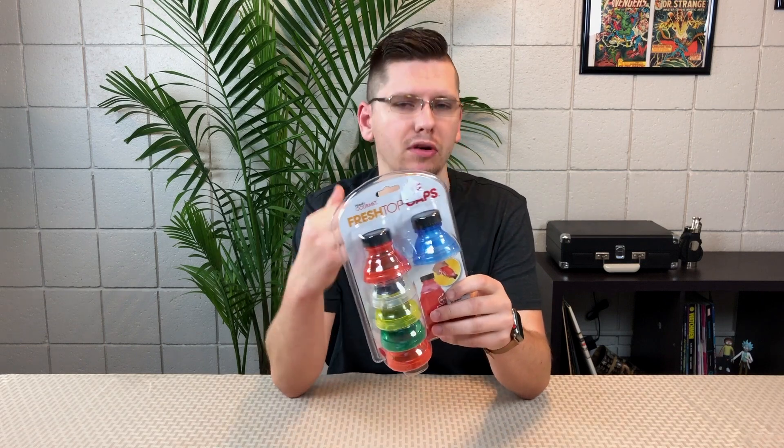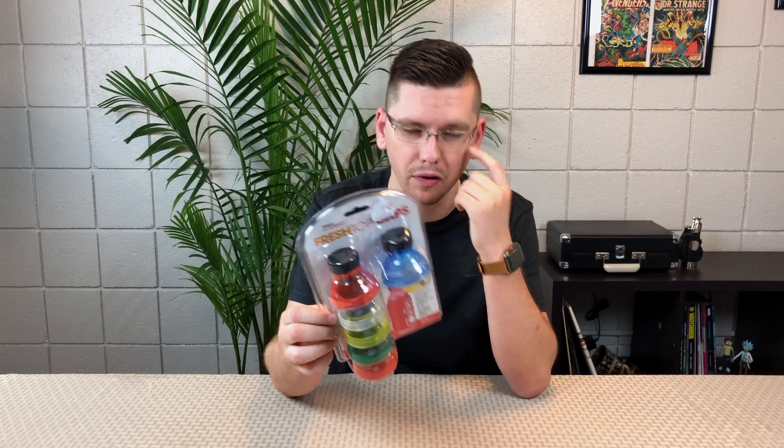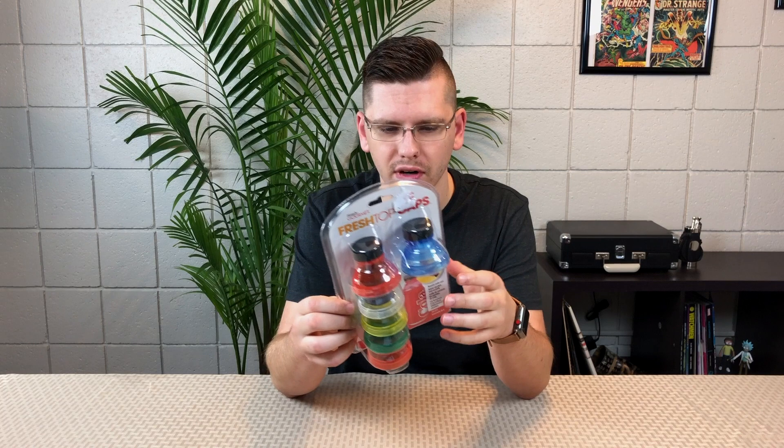These are called Fresh Top Caps. I actually came across these in a store — I've always seen them on TV and around, and I've always wondered if they actually worked.